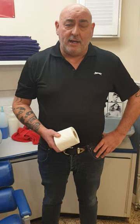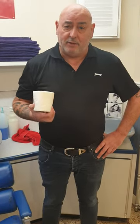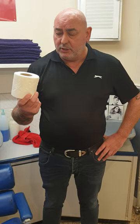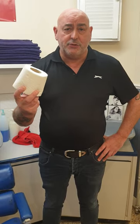Today I'm going to give you the public information film on how to use one sheet of toilet roll. All this panic buying — rubbish, absolute rubbish. This can last you months if you just do what I say.